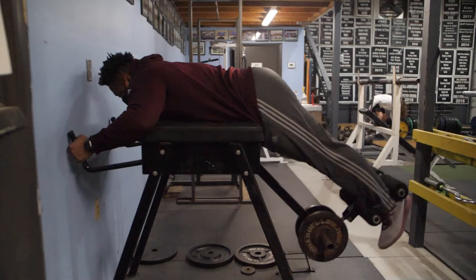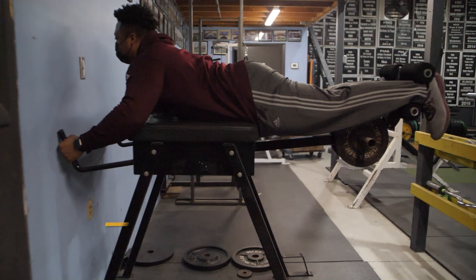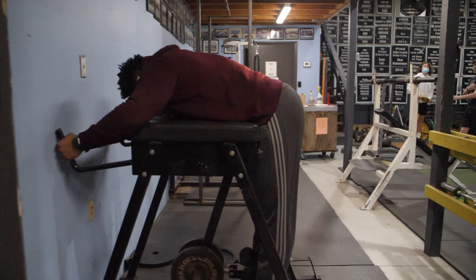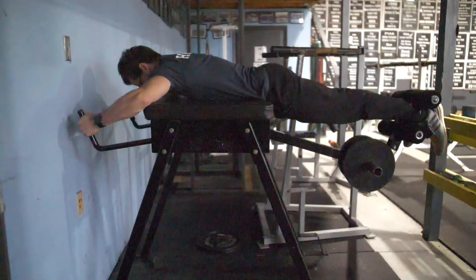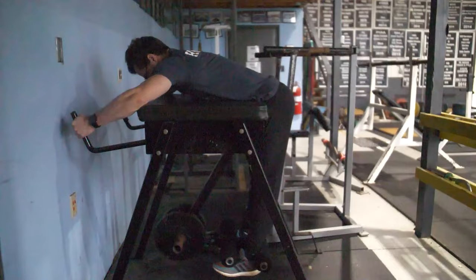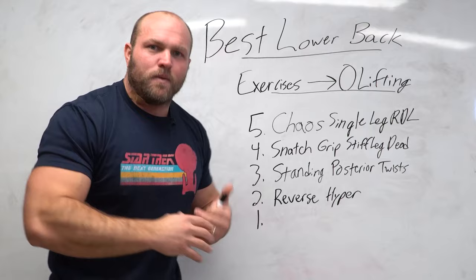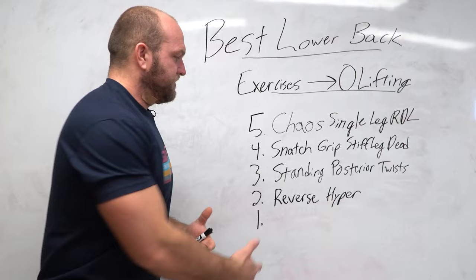The second key exercise is the reverse hyper — a movement I took directly from Louie Simmons. I believe it can really help train lifters how to pull properly and decompress the lower back. When lifters decompress and activate their trunk effectively, they learn to pull more effectively and it also helps with recovery. This is a movement where we might do 20 to 30 reps, similar to a bodybuilding approach, which builds strength endurance. With a lot of pulling and squatting reps in an Olympic weightlifting session, higher strength endurance in the lower back protects and enhances recovery intraset and interset. I like to utilize reverse hypers two to four times a week.